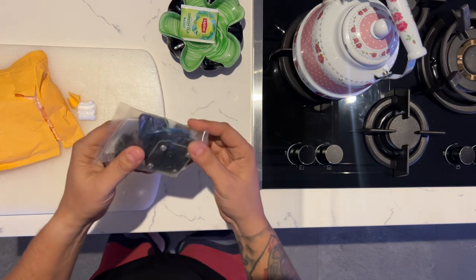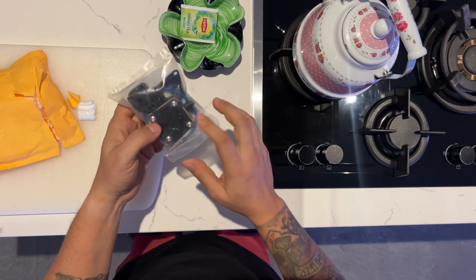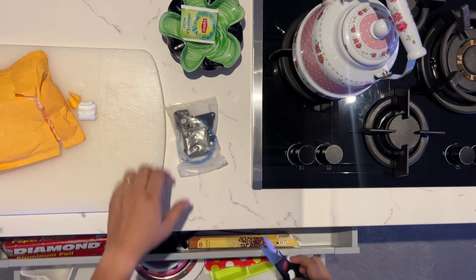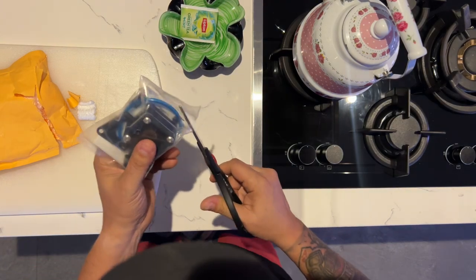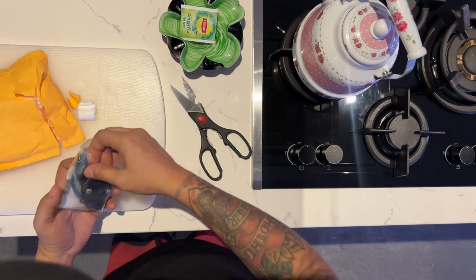Let's check it out — oh, it's nicely packaged. All right, so this is the water pump that I'm gonna be needing. Let's see all that it comes with.